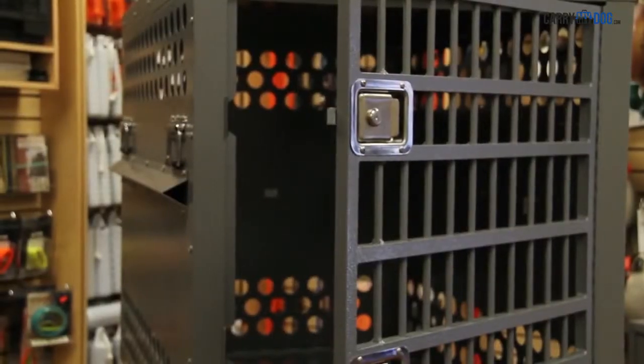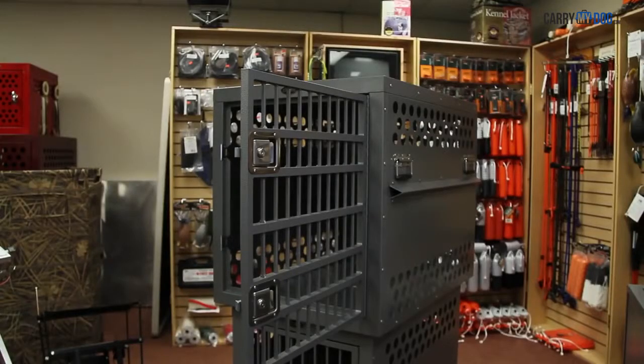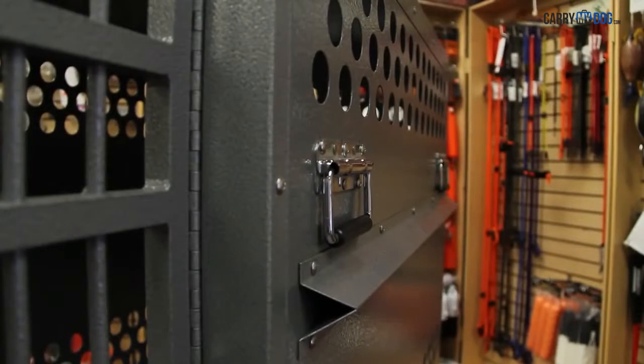Unlike plastic and wire crates which easily crack, bend and need to be frequently replaced, Zinger crates are built to last a lifetime.